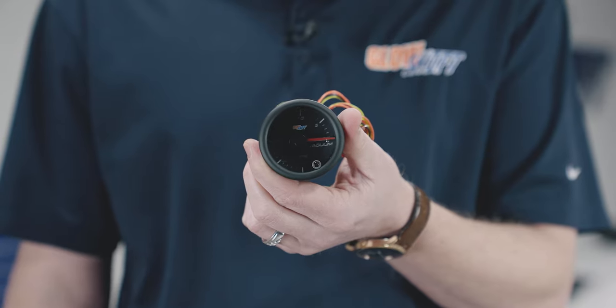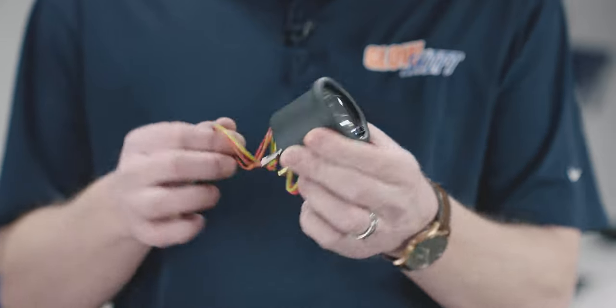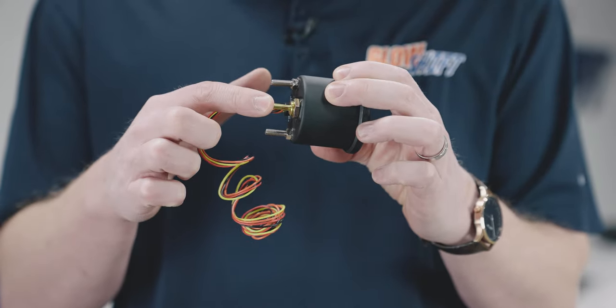Right away when you open the packaging you'll see a 52 millimeter analog vacuum gauge with a color change button on the front, two foot of power wire on the back, and a 1/8 slip-on fitting.